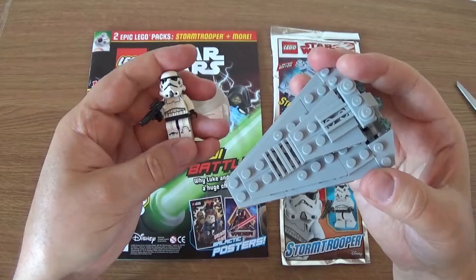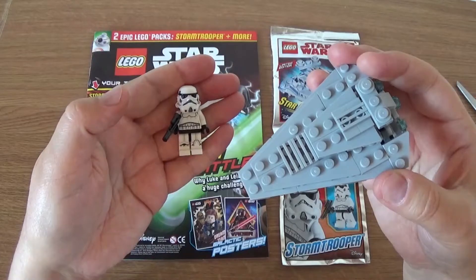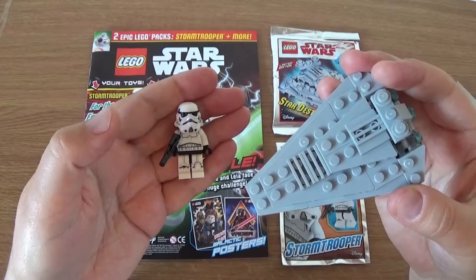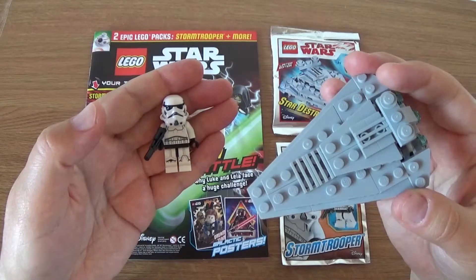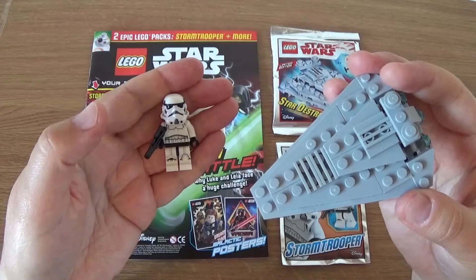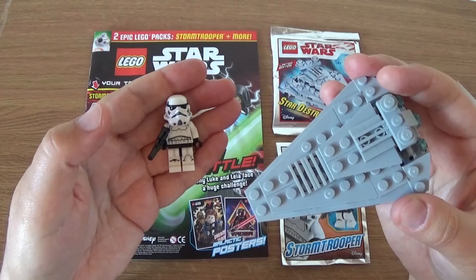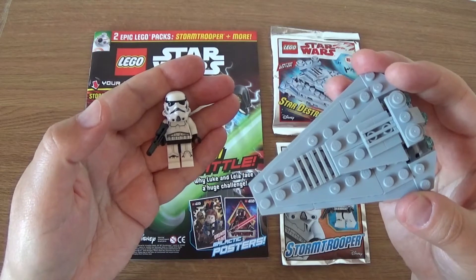Tell me what you think — are you able to get these where you live? If not, let me know. These are quite readily available here in the UK; most supermarkets have them. There are different ones as well — there are City ones, Hidden Side (though I think they're discontinuing that), and Batman ones, so there are quite a few themes. Anyway, I hope you enjoyed this video. Please like and subscribe if you haven't already, and as always, thank you very much for watching.